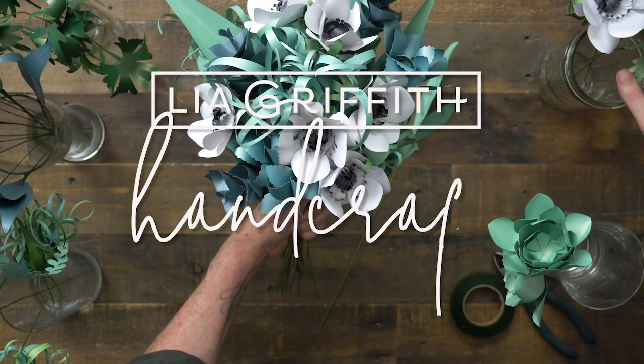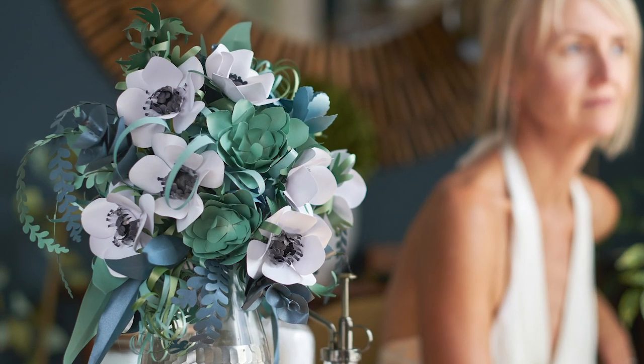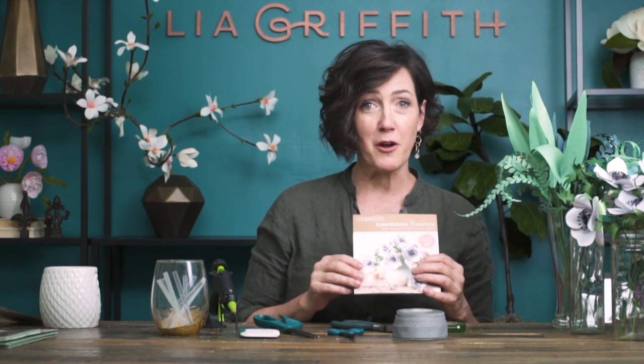Hello everyone and welcome to my studio. I am continuing on a series where I'm showing you how to make bridal bouquets from paper flowers. So today we're going to make a brand new bridal bouquet using some of the kits that we have in our shop. We also have all of these in cut files, so if you don't have the kits you can make them along with this as well.